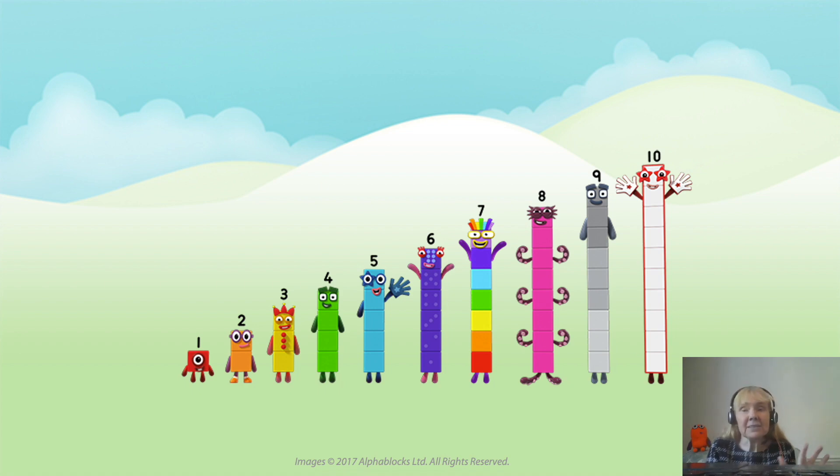One of those things is: did you notice that ten has two high fives? She has two gloves. If you look at five in our lineup, five has one glove and five likes to do high fives. Ten likes to do two high fives — she has two fives, and together two fives are ten.